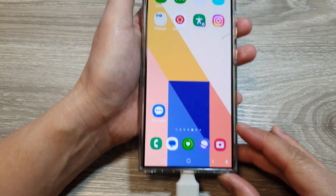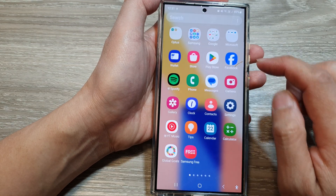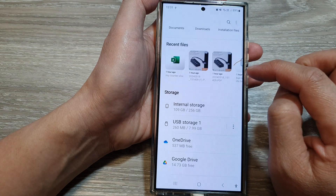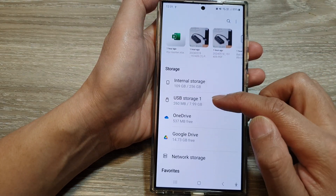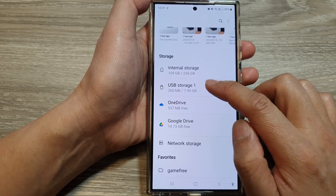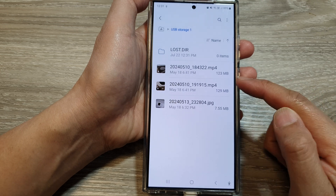Next, on your home screen, swipe up and go into the app screen. In here, tap on the Samsung folder, then tap on My Files. If you scroll down in the storage section, you can see it shows USB storage.